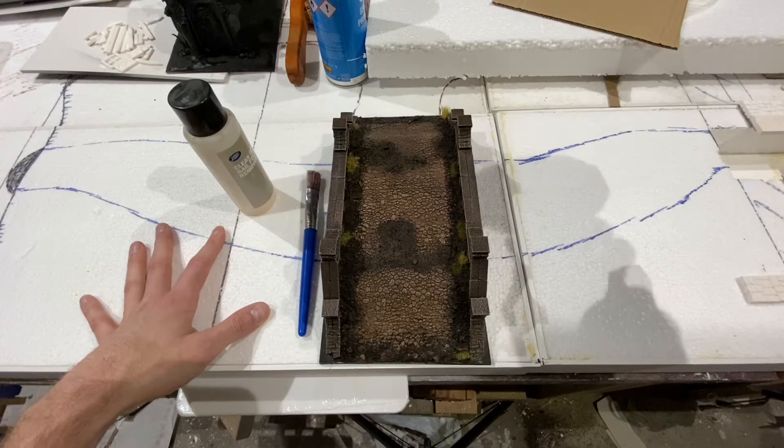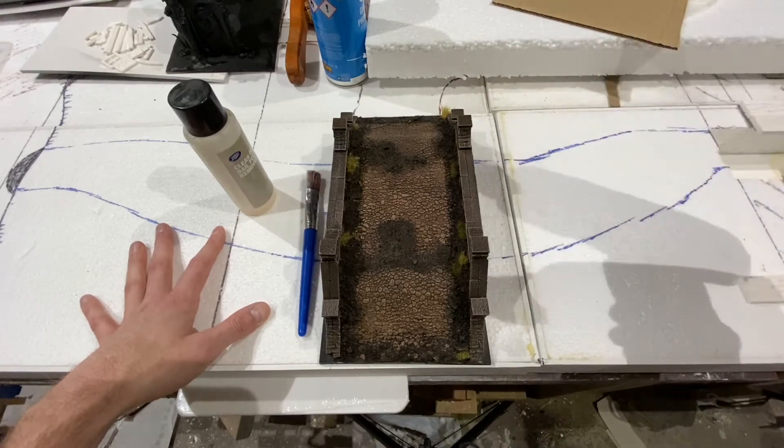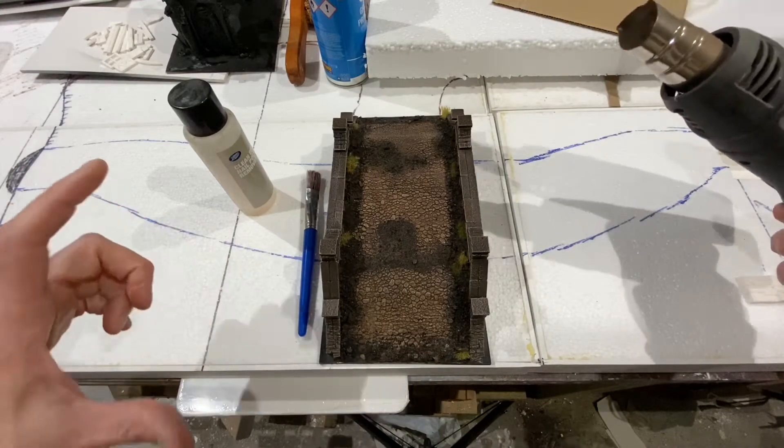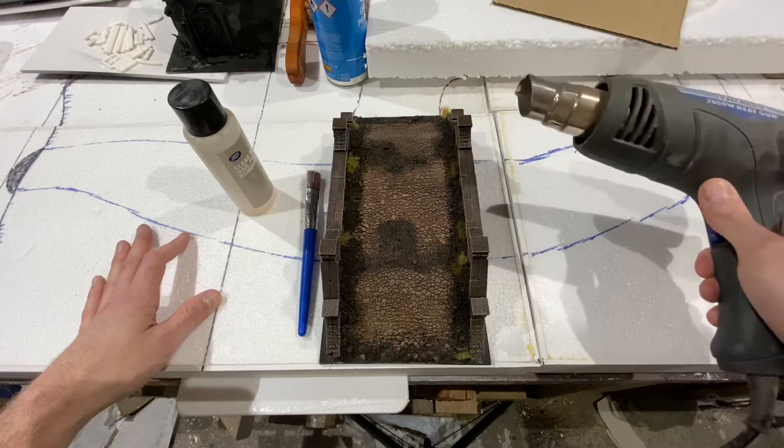The further away you are, the less it melts. You can get up close and melt quite a lot. People do use blow torches, but I don't have one or one of those little mini chef's torches. They seem quite dangerous as an option - this is less likely to set anything on fire.